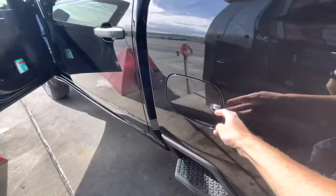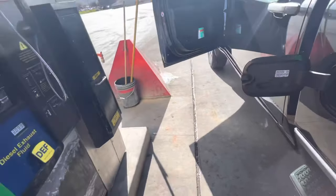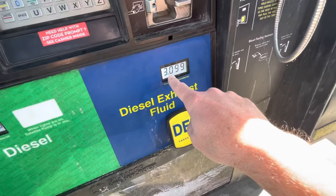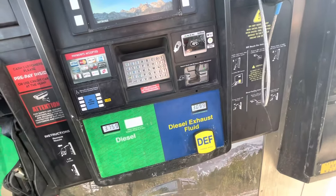On the new GM heavy duty trucks, the DEF fill is right next to the diesel fill, which is very convenient. Before, it used to be under the hood. So we're here at the pump — this is $3.09 per gallon for the DEF, which I think is going to be cheaper than buying the jugs at the store.